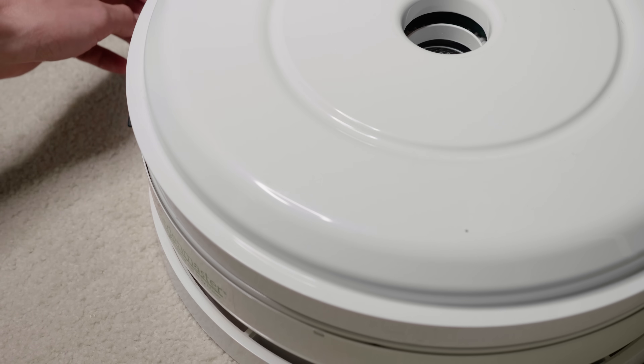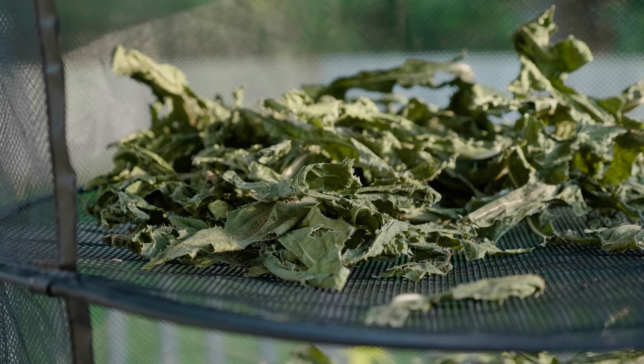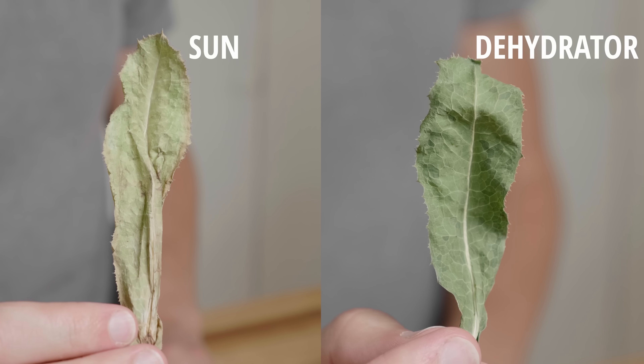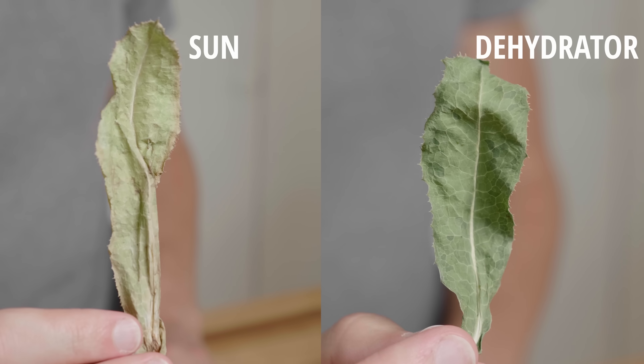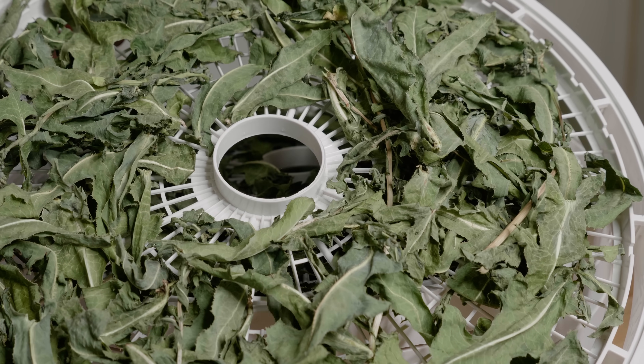So how do we dehydrate? My preferred method is using an actual dehydrator. I've tried some other dehydration methods, but I usually find that they yield a product that is degraded somewhat. A dehydrator is consistent, thorough, and leaves the plant material as green as when I picked it.